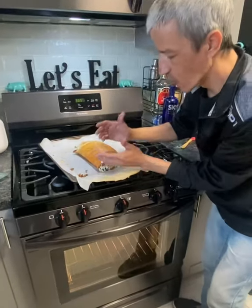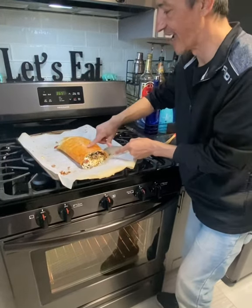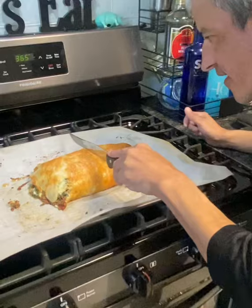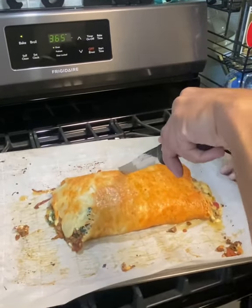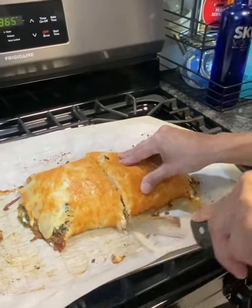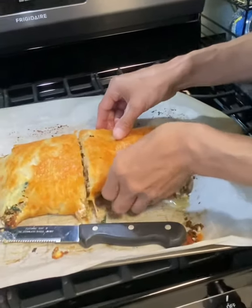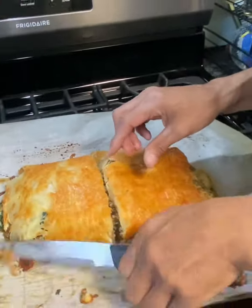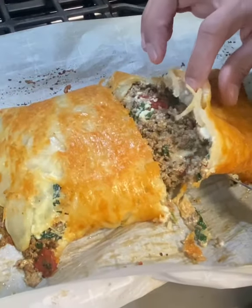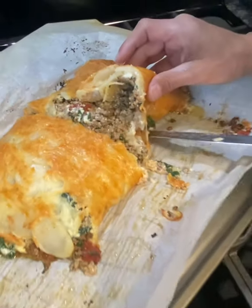We're going to put this back in the oven for about 15 minutes or so. The only reason it's going back in at this point is to melt the cheese — the potatoes are already done. Okay guys, let's go ahead and cut this open and see what it looks like. Oh, I can already see it — this is going to be amazing.